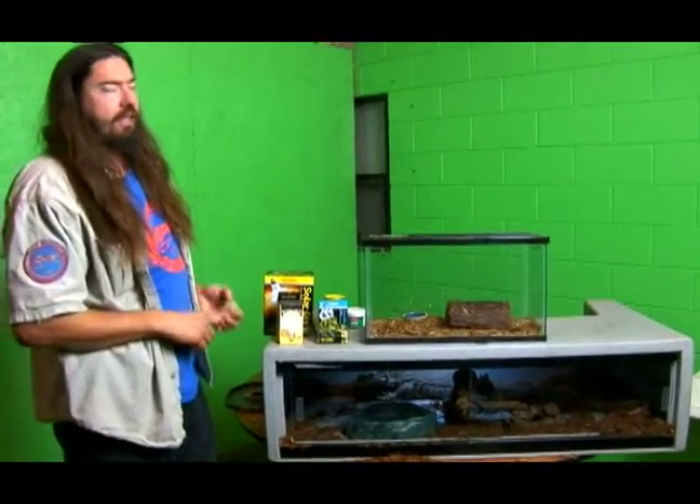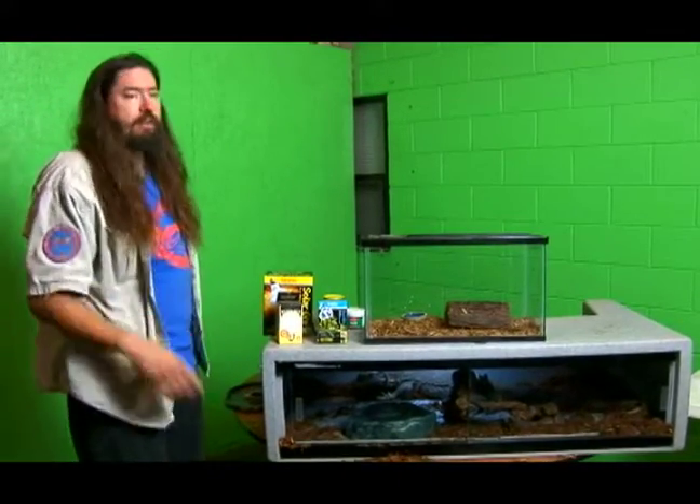He's going to need a place to hide and he needs a place to climb. He's going to need water to drink, and every once in a while if he can swim around a little bit, that helps too.